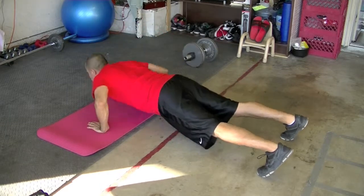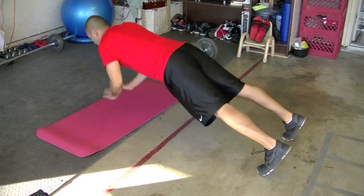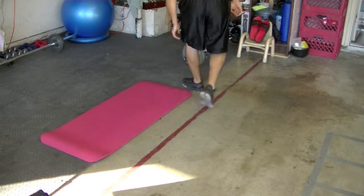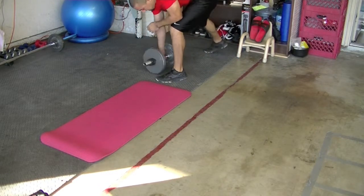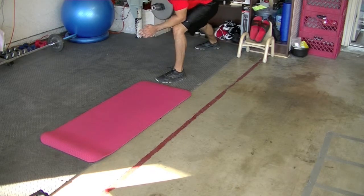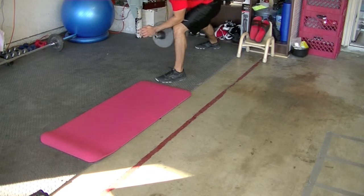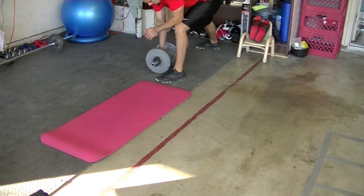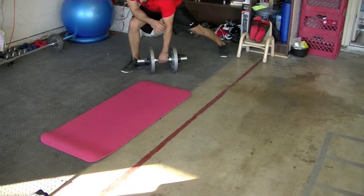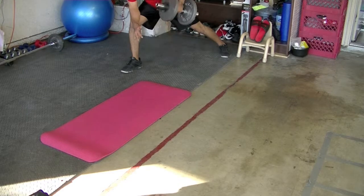I did some clap push-ups with some 60-pound dumbbell rows. Do you guys do clap push-ups? Let me know what you think. My goal here is just to be as explosive as possible to assist with my primary movements, which in this case were the bench press and the barbell row.